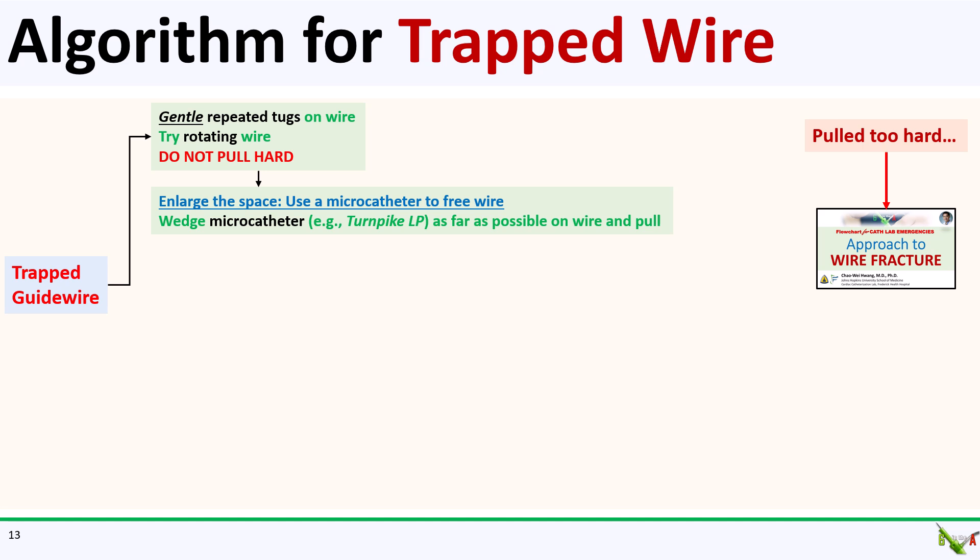The first thing to try is to wedge a microcatheter as far as possible on the wire, and then gently tug at the wire. Tapered microcatheters such as the Turnpike work best for this. You could actually try to gently torque the microcatheter once it's wedged, but don't over-torque it, because you could end up getting your microcatheter stuck as well.